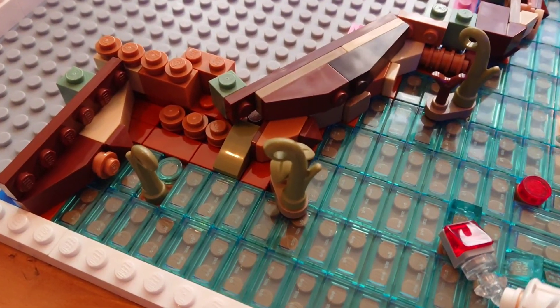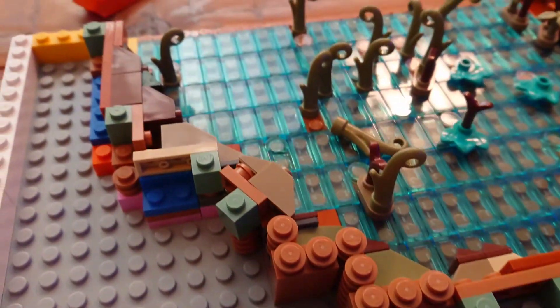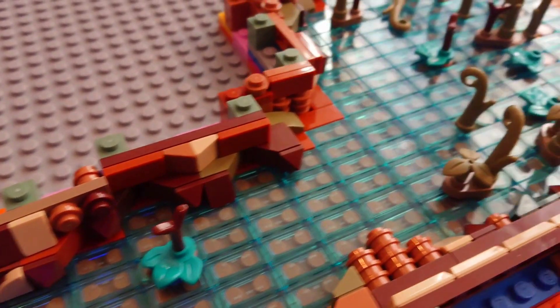Check out the next video to see us finish that off, and we'll also start on the turbo laser tower. Hopefully you can join me on the next stage of the project. Thanks so much for watching — please like the video and subscribe if you haven't already, and I'll catch you next time. Bye!